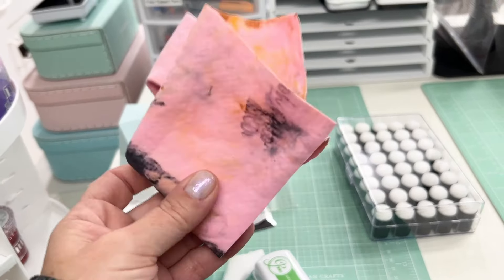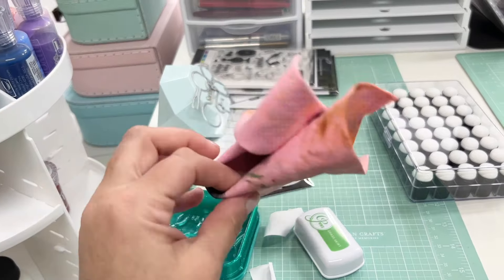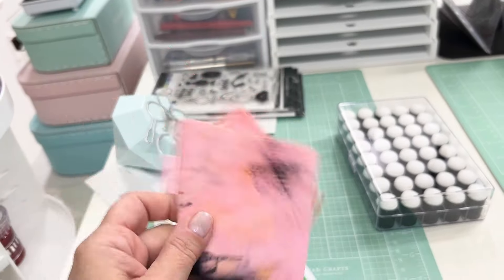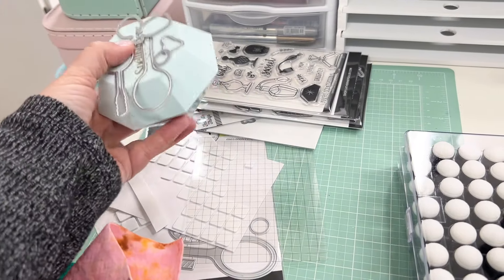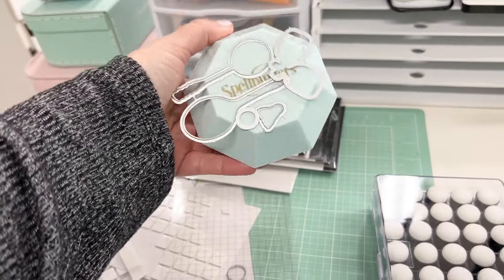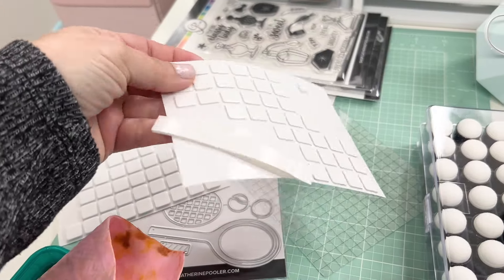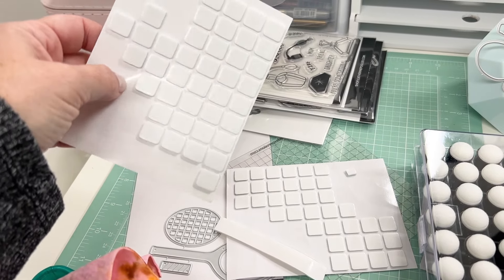The stamp cleaning chamois are listed in my Amazon shop. When they get really dirty I just throw them out and get a new one. You put water on them and they're very pliable — they clean both clear and red rubber stamps beautifully. I also have my little magnet from Spellbinders that I use to keep my dies. I have some foam dots out here too — I like to use both thin and regular sized foam dots from Scrapbook Adhesives.